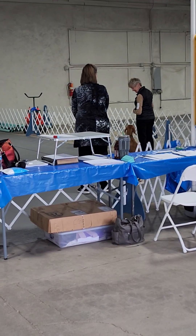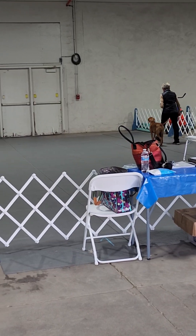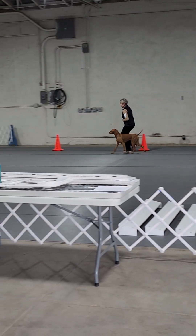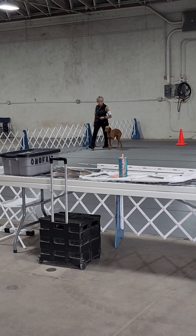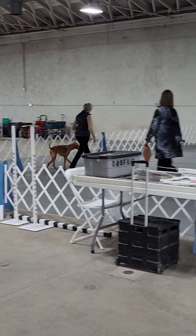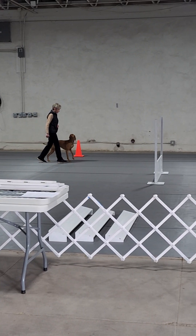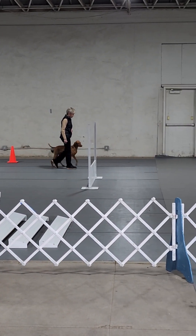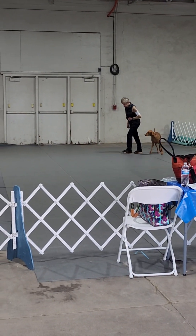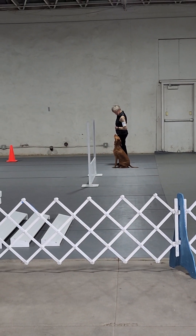This is our little friend. Forward. Left turn. Left turn. Left. Left turn. Left turn. Left turn. Up turn. Good. Down. Right turn. Down. Slow. Out. Normal. Finish.